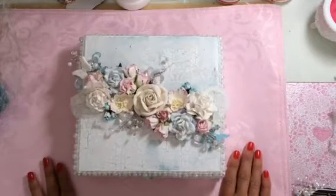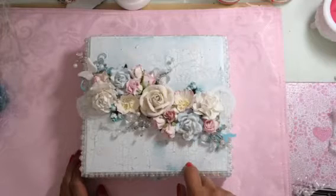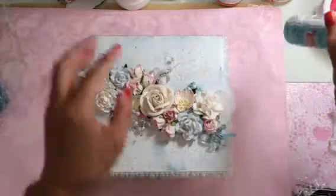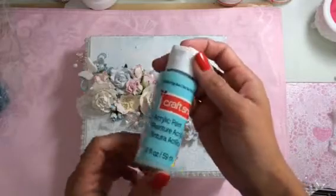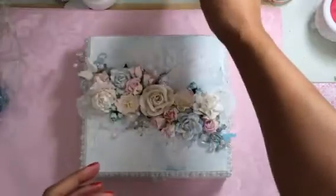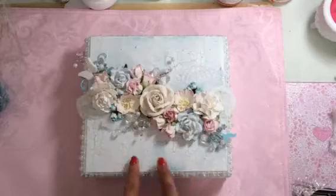First, I painted it. This is a real cigar box — it came with kind of a cherry wood finish. I sealed it first with some gesso, and then I used CraftSmart Robin's Egg Blue acrylic paint for the base. Then I used the crackle medium — this is the Folk Art crackle medium — and after that I layered it with some white acrylic paint.